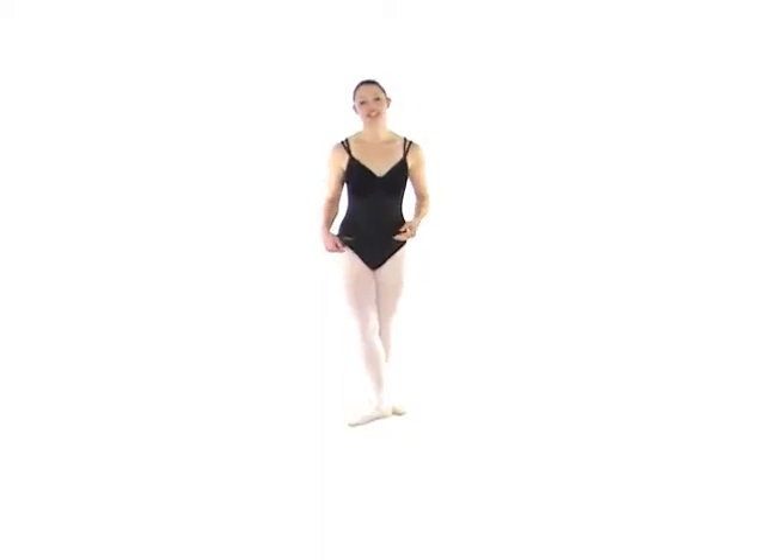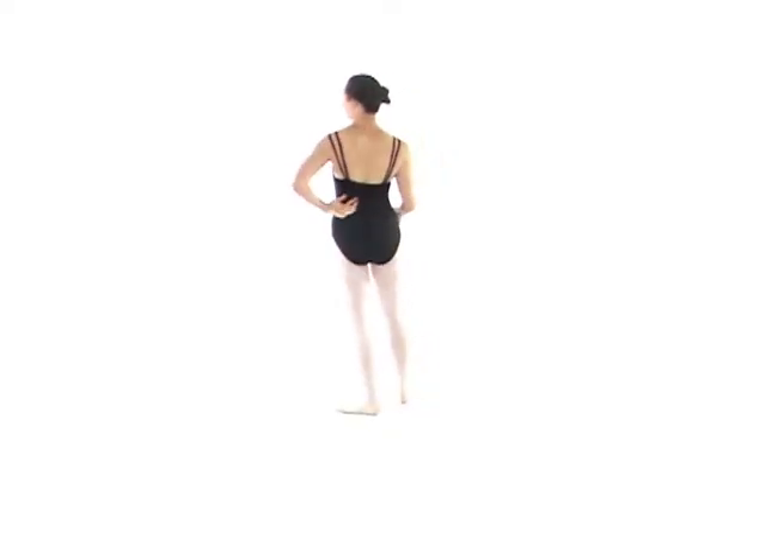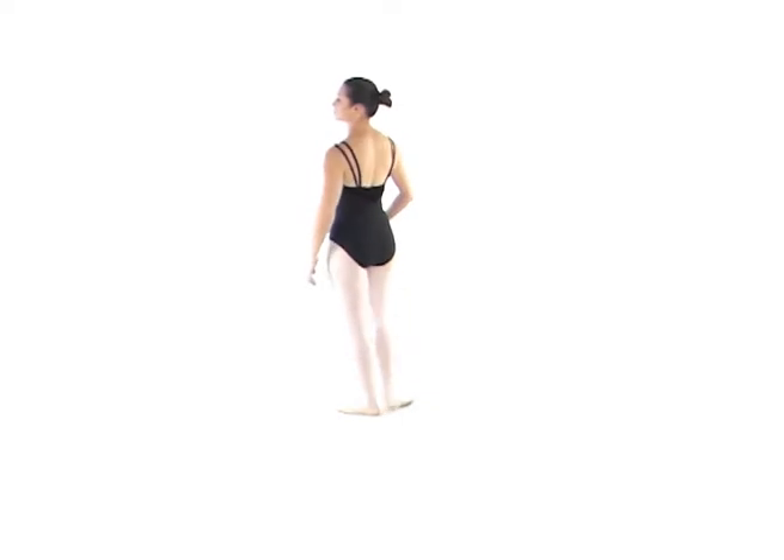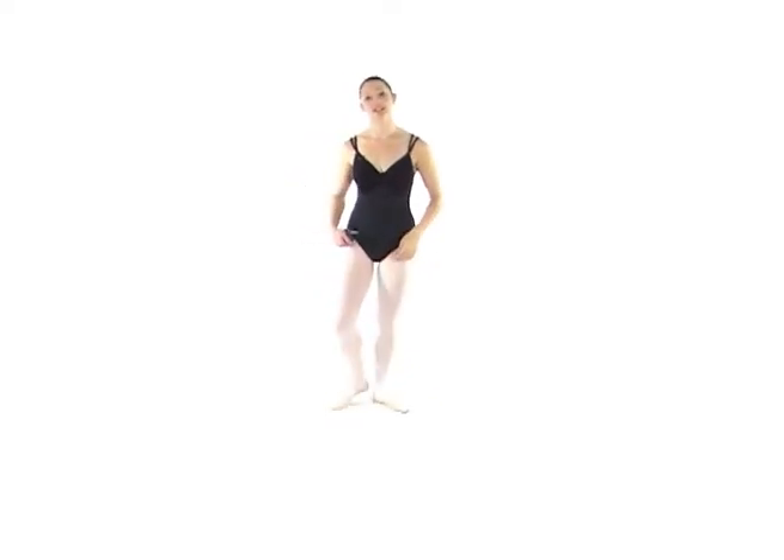I'm wearing another one of our camisole leotards. This one is a really nice velvet top with a double strap. The double strap comes up to the back here. The leotard sits quite nice and high on the back and the velvet comes into a nice little V there, which is quite an elegant look on the back of your leotard.